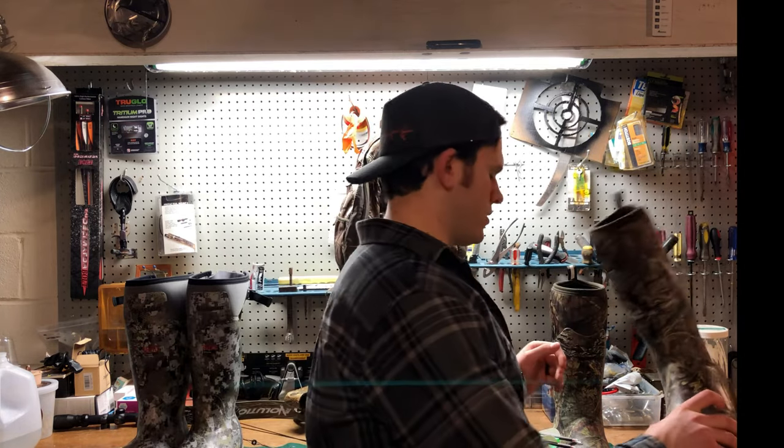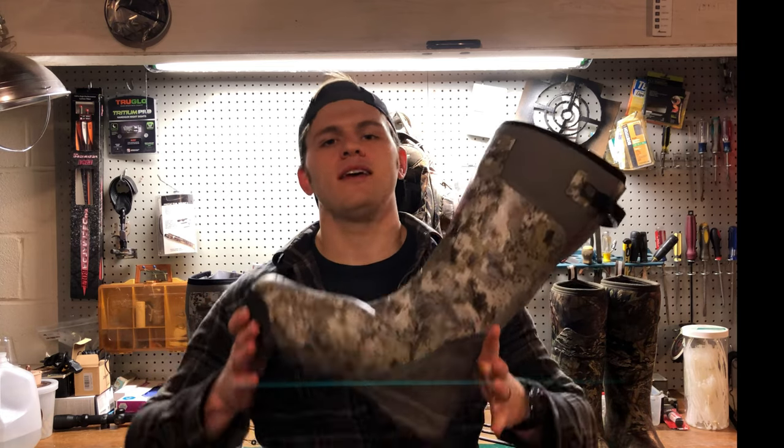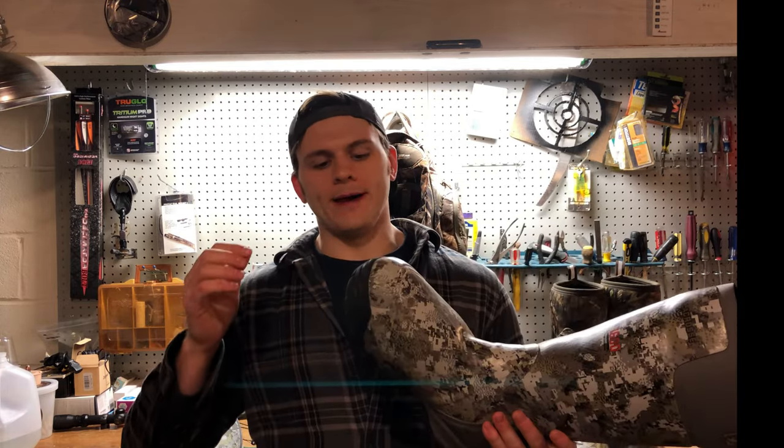The next boot I ended up buying the year later — because I don't like freezing feet and I like to spend as much time in the stand as possible — is the LaCrosse Alpha Burley Pro 1600-gram Finsulate boot. This thing is a beast. It keeps your feet warm down to like 20, 15, even 10 degrees — that's how cold I hunted on public land this year, and it kept my feet warm.